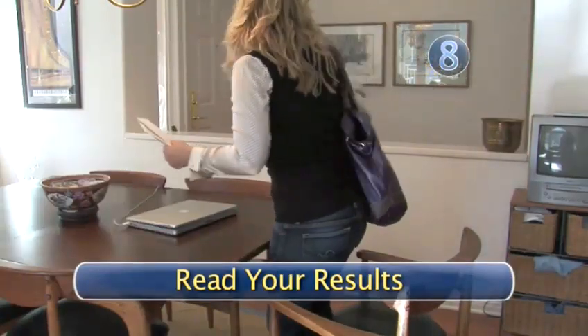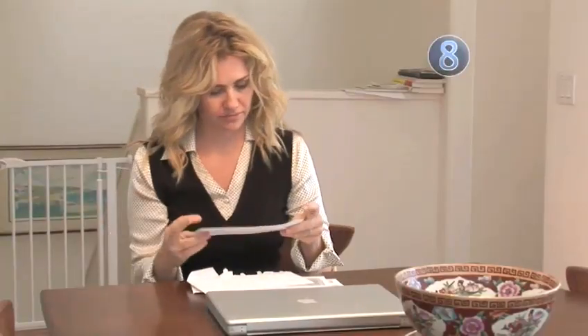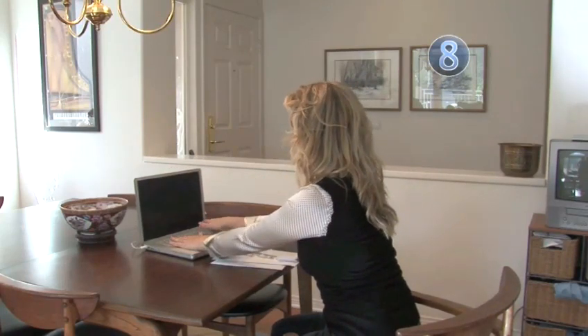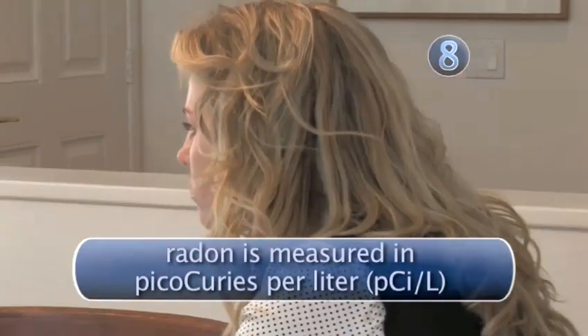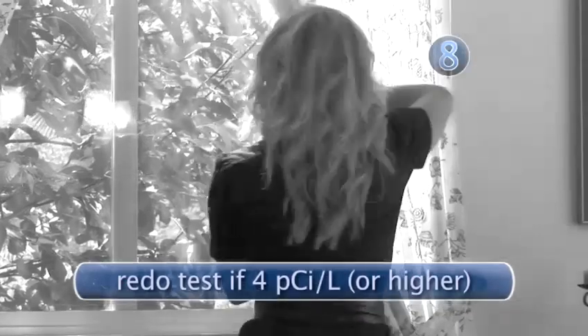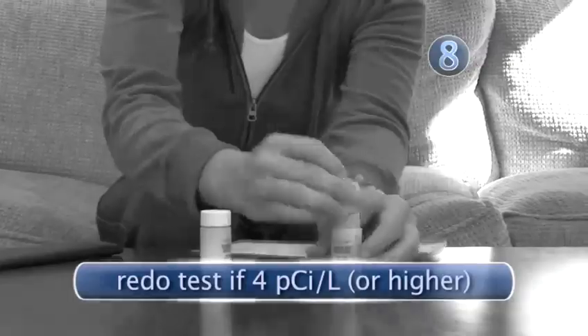Step 8: Read your results. Your test results will most likely be mailed to you within a couple of weeks, and some companies are set up so you can access your results online. The amount of radon in the air is measured in picocuries per liter of air. The average indoor radon level is about 1.3 picocuries per liter. Most experts believe any level of radon is unsafe, but if your results come back as 4 picocuries per liter or higher, you should get another kit and redo the test to verify accuracy.